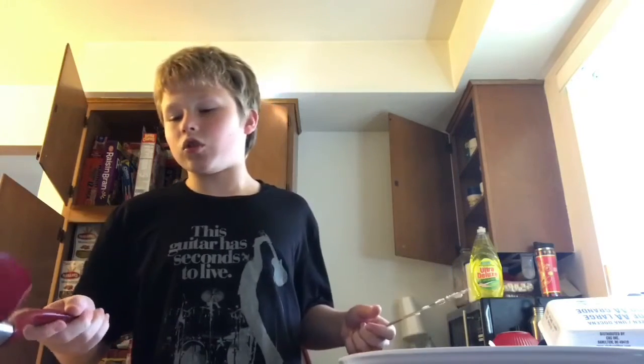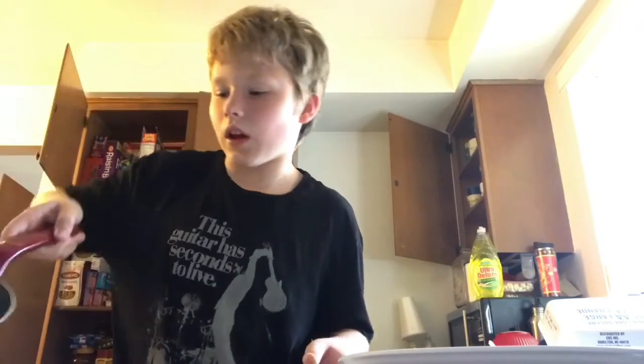You also want to have a spatula — or a flipper, or whatever you call it, because everyone calls it different things. If your stove goes up to high and the one below it is eight, put it to a five or a four to melt the butter. Sometimes it's easy to make the mistake of putting it higher, and the bread will burn. You just kind of spread the butter around — I might need a little more, but you don't want to make it super greasy because greasy eggs are kind of disgusting.